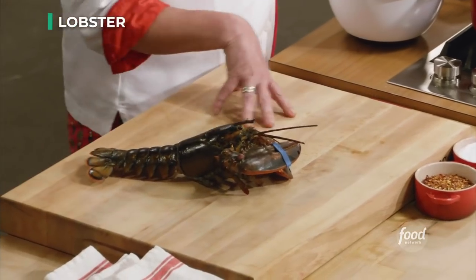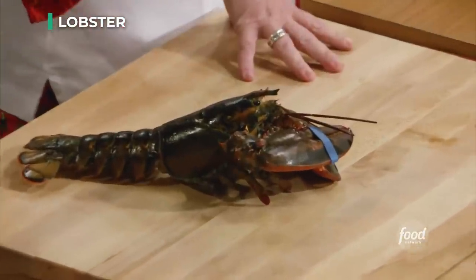You want to buy lobsters that are alive, and you want lobsters that are pretty active and really feisty, because that means that they've been out of the water for the least amount of time.